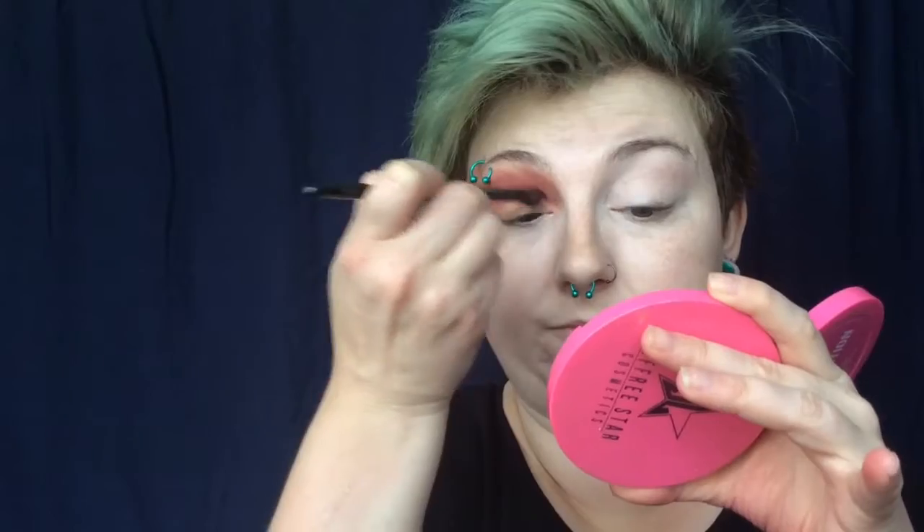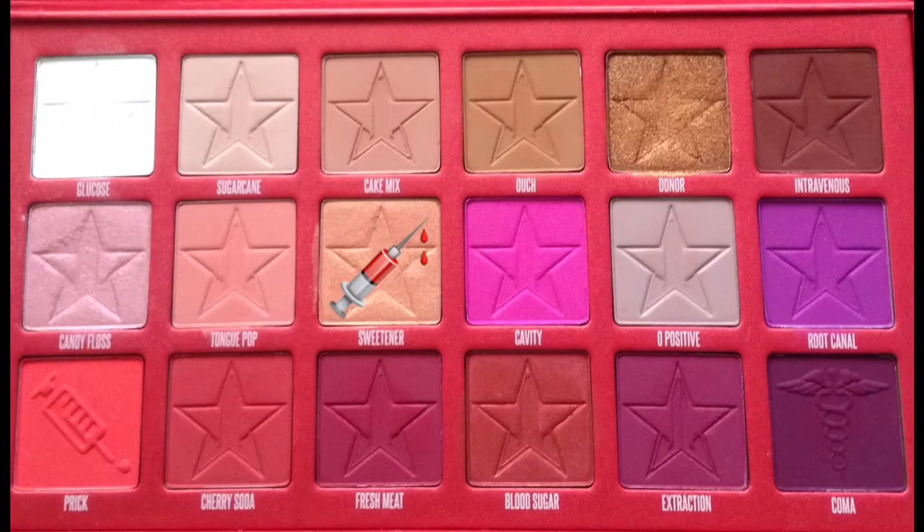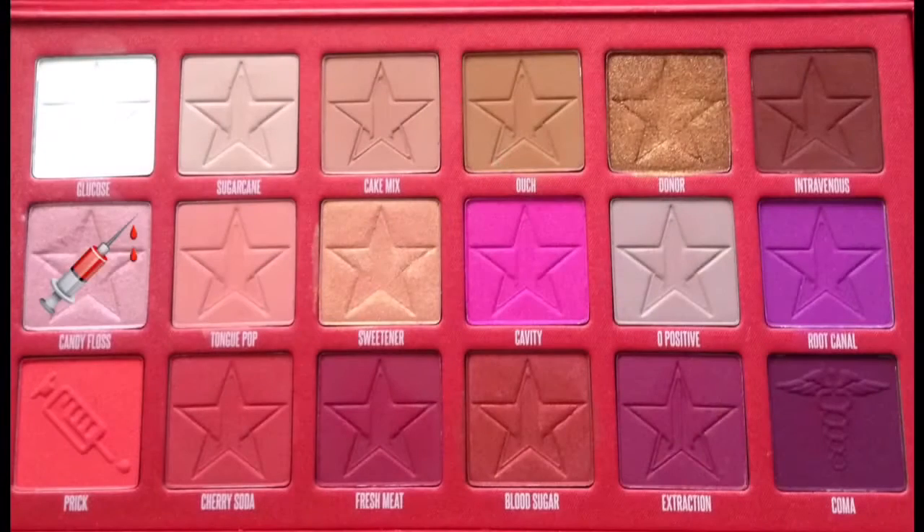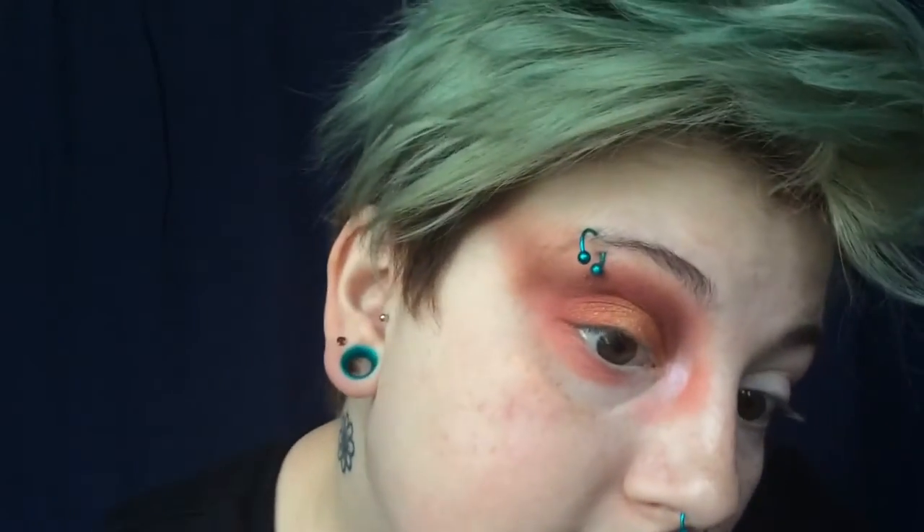We're going to blend that right into Cherry Soda, then do Sweetener right in the center of the lid. Oh bitches — yes queen, oh my god, look at that honey! Of course we've got these Blood Sugar shades — pop that on both inner and outer edges. Let's do Candy Floss. I ended up with red there too — that was an accident. That looks like I just got some sort of surgery done. You gotta clean this up, honey. But so far I'm really impressed by this palette.